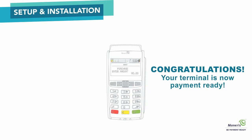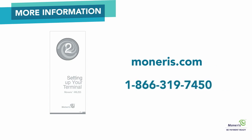Congratulations! Your terminal is set up and you are now payment ready. For more information on how to configure optional features, refer to the setting up your terminal guide included in the box. If you still require further assistance, please go to Moneris.com or call Moneris Customer Care at 1-866-319-7450.